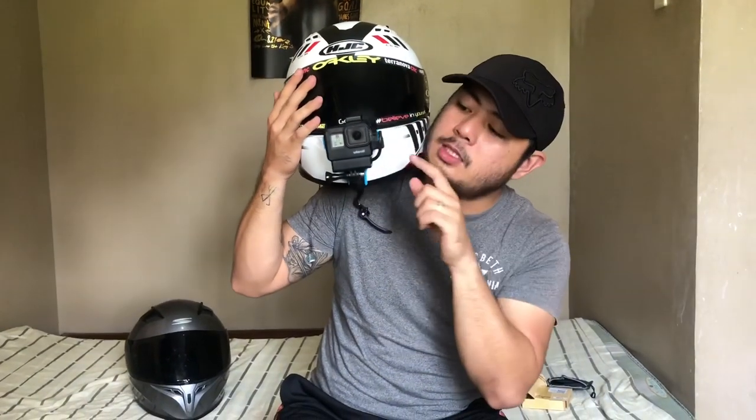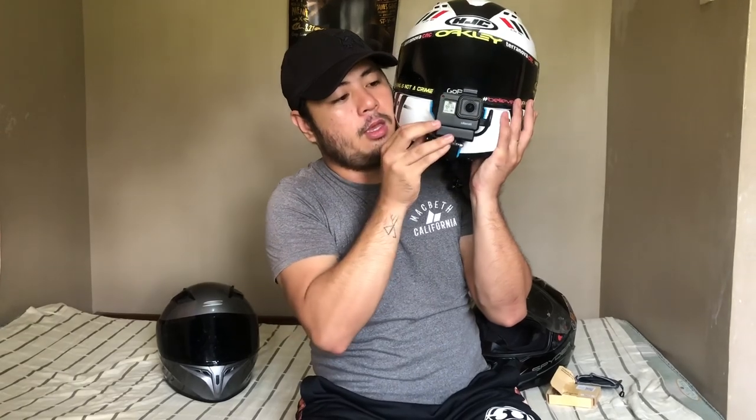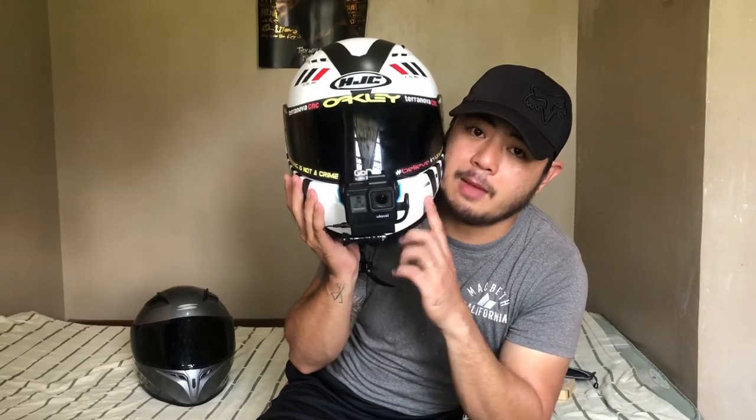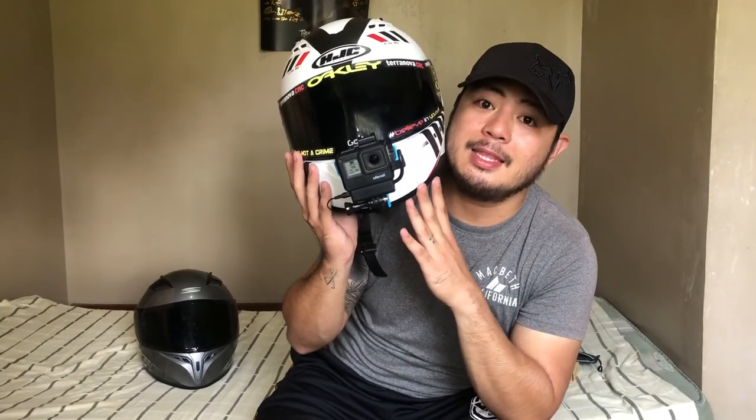Here's the GoPro, the Juliancy case, and the GoPro mic adapter. Like I said earlier, you just put this in the hole — okay, it's done, it's finished. Here you go — this is my moto vlogging helmet setup with the GoPro 5, the Juliancy case, the GoPro mic adapter, and also the mic I bought on Lazada. I will put all the links in the description down below so you can check it out. Let's test it outside.